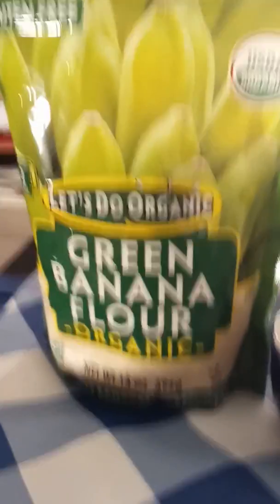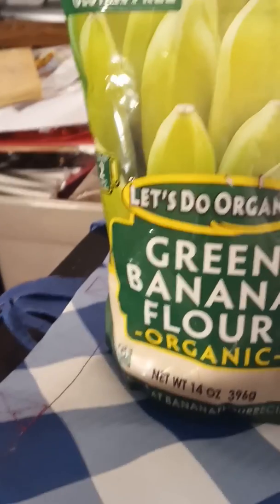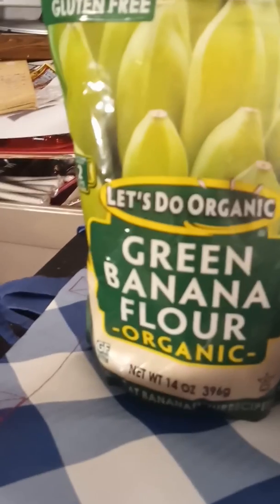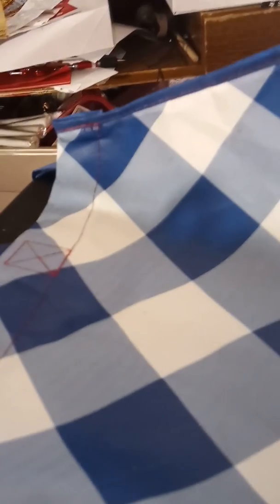A green banana is really something you rarely see because bananas ripen very fast. Anyway, I'm not a cook and I'm not going to pretend — I don't play one on TV. Let me just show you what this product looks like and I'll pour out a bit of it so you can see.